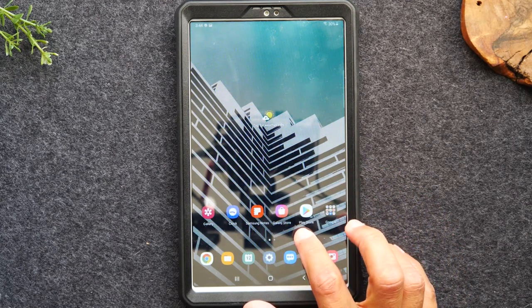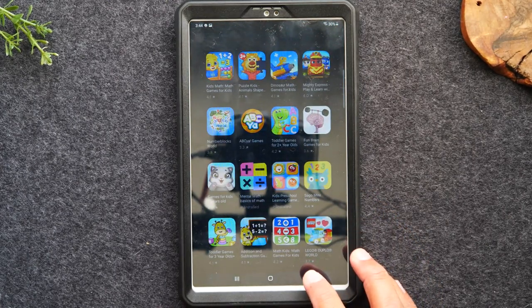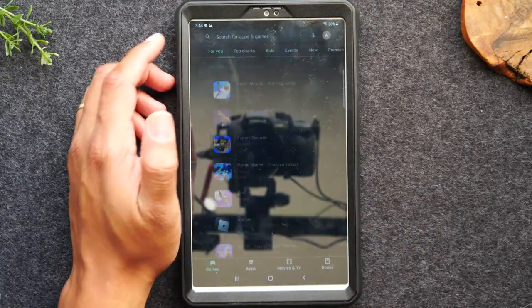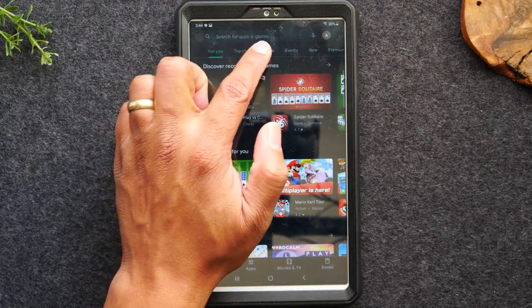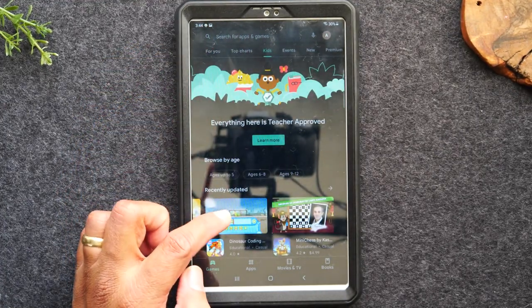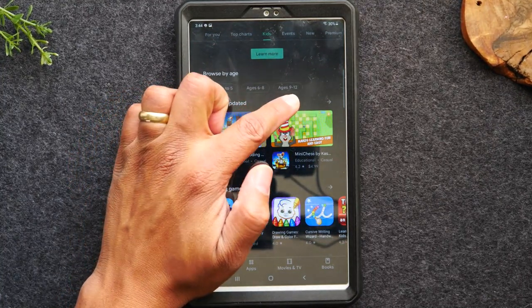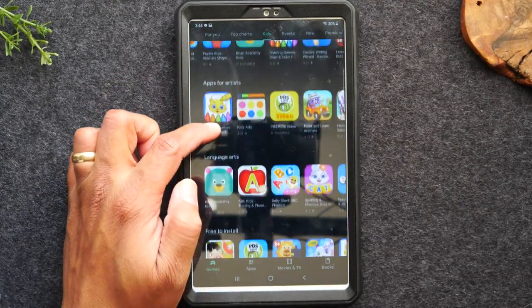You might be saying, 'That's cool, but I'd like to add more applications — how do I do that?' Go to the Play Store app. When you go to the Play Store, come up to the top and go to Kids, where you can browse apps by age group — ages 5 and up, ages 6 through 8, and ages 9 through 12.